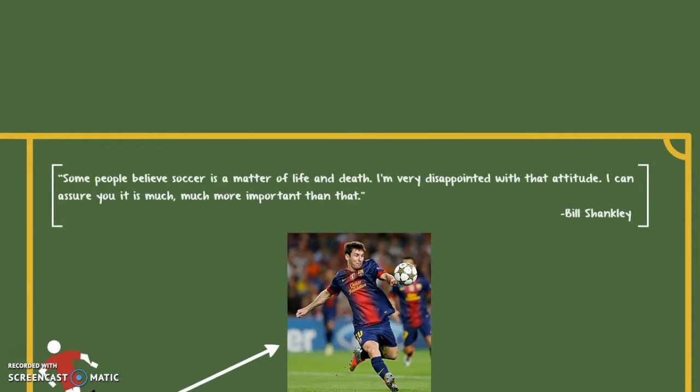Soccer is the most watched, played, and most revenue generating sport in the world and has been played throughout many years.